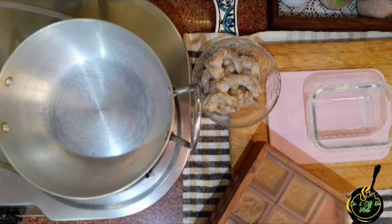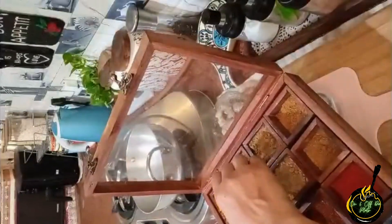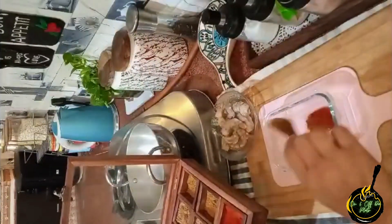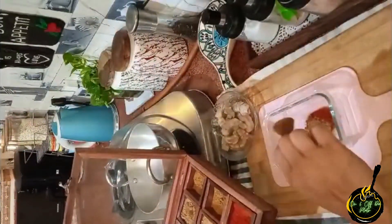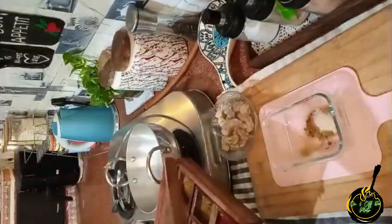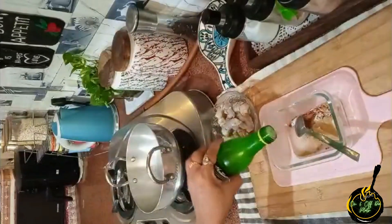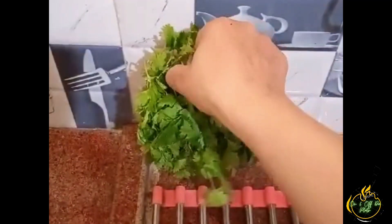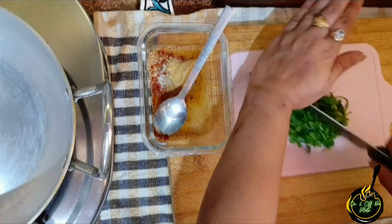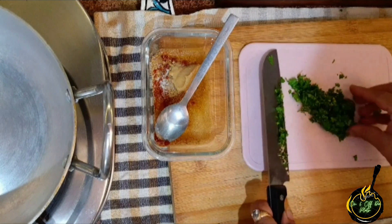Now let's take a few spices: turmeric powder, chili powder, dhaniya, jeera, and salt. We will also add half a tablespoon of ginger and garlic paste, and lemon juice. I have used lemon juice from the market, but you can also use fresh lemon juice. Now I finely chopped some dhaniya and added it.